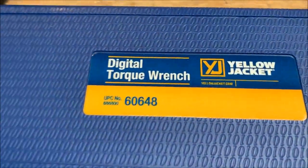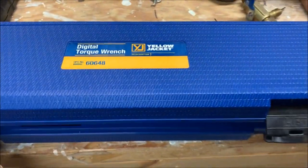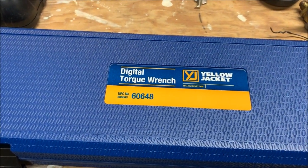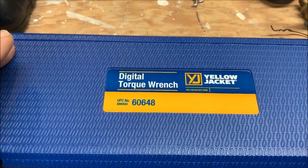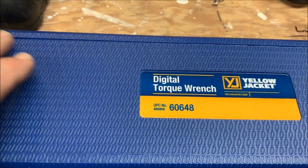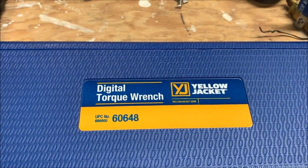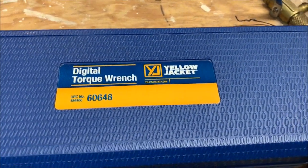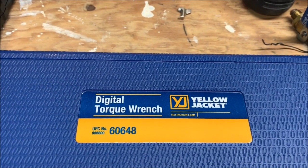Hello YouTube, got a new toy — the digital torque wrench by Yellow Jacket, model number 60648. It comes in a nice little plastic case. I needed a torque wrench because I do work with a lot of Daikin equipment, and when you've got to tighten up the flare nuts you're supposed to tighten them to spec — not over-tighten and cause a flare to crack, and not under-tighten and cause a leak. I looked at the Black Max digital torque wrench and the Yellow Jacket, and I just liked the Yellow Jacket brand better. The price was right at $147.99 from an eBay seller — I'll put a link in the description.